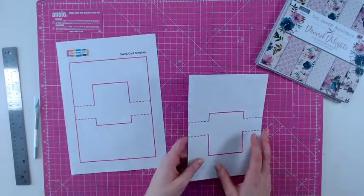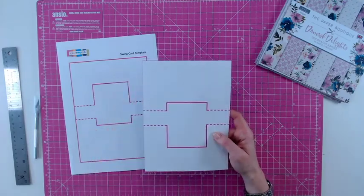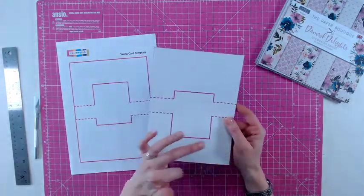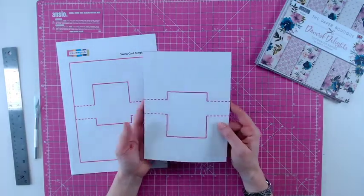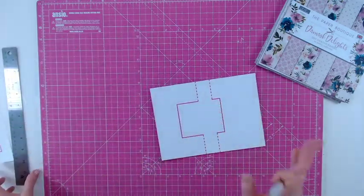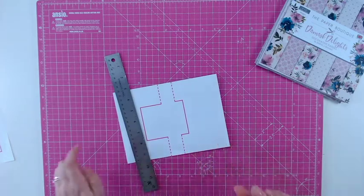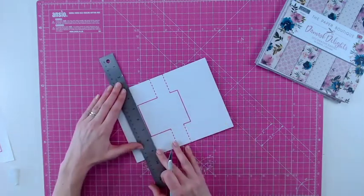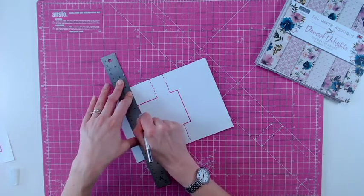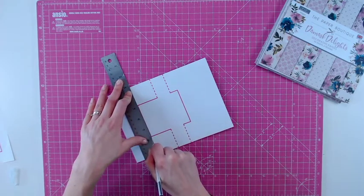I've already used my repositionable spray adhesive to adhere my template to a piece of cardstock. I've got a lilac colour there and I've cut around the edge with my trimmer. Now I need to take my craft knife and a steel ruler — you can use a trimmer if you prefer, but you'll need one with a pointed blade so you can get into the areas you need, and make cut lines along each of the solid pink lines through the template and through the cardstock underneath.